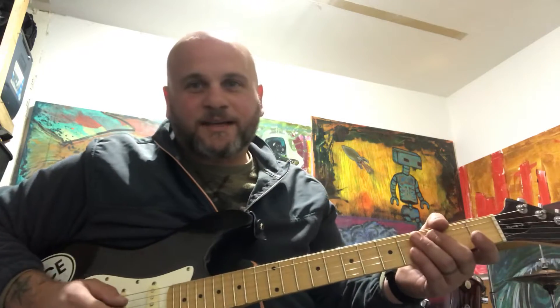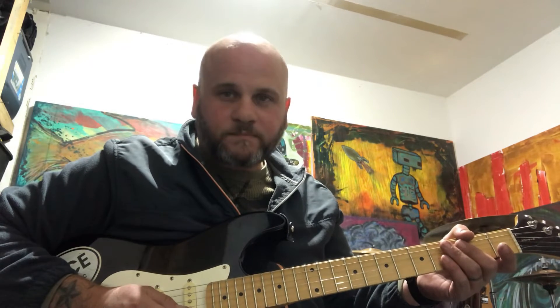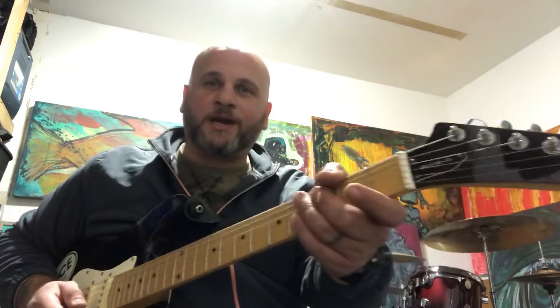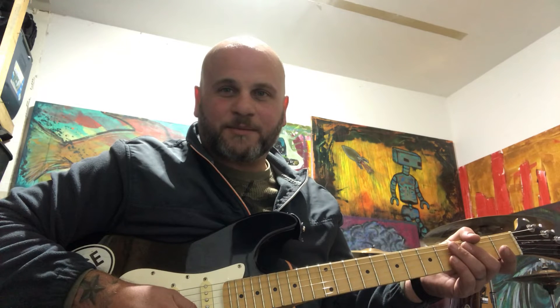Hi guys, it's been a long time since I made a YouTube video, but I'm back to make some now. I've got a Boss DD7, I'm using that as a looper right now. I've got an Epiphone Strat, and I've been goofing around tonight. And this is what I came up with — a classic Disney cartoon song. Something to jam along with.